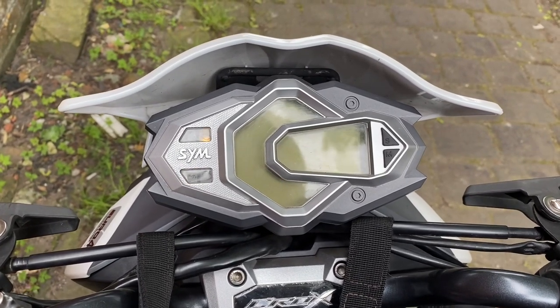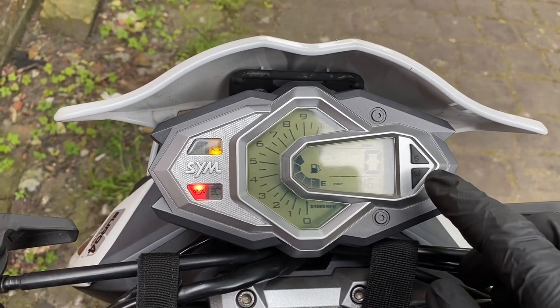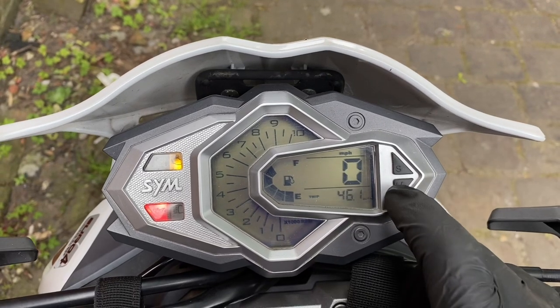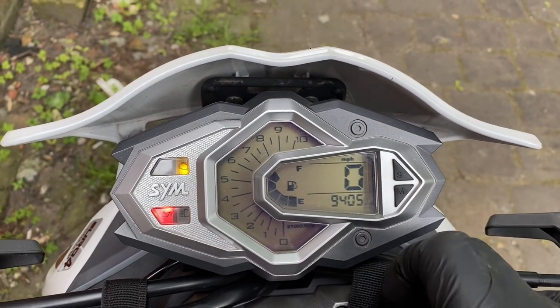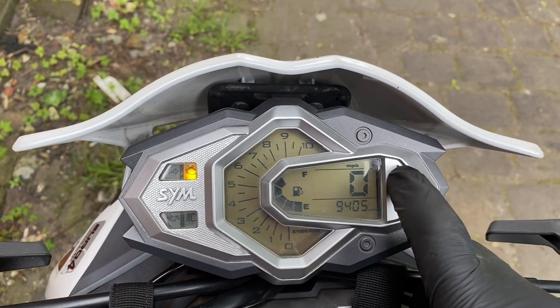First we turn the ignition off, start from scratch. So we turn the ignition on and then we press — see it's on the trip there. Want it on that, and then it's just simply hold that down until it goes out.